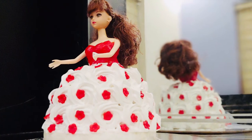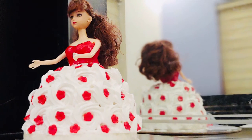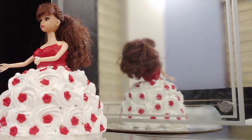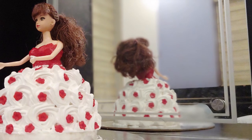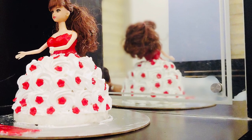We are going to make a simple cake. If you like this video, please subscribe to our channel and press the bell icon. We will go to the video.